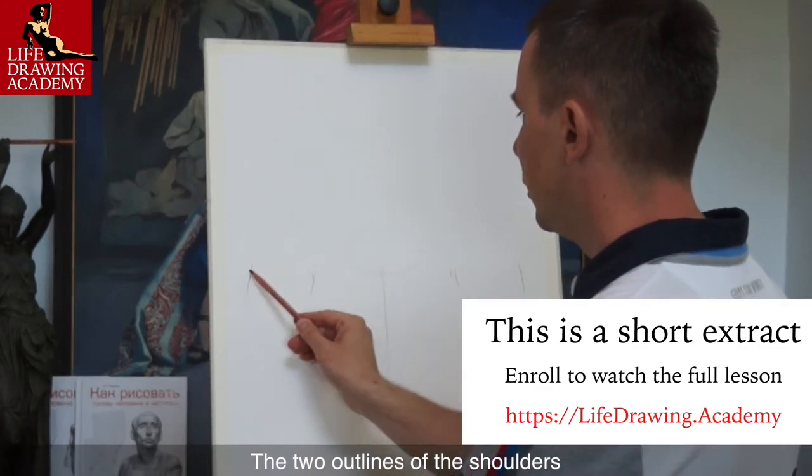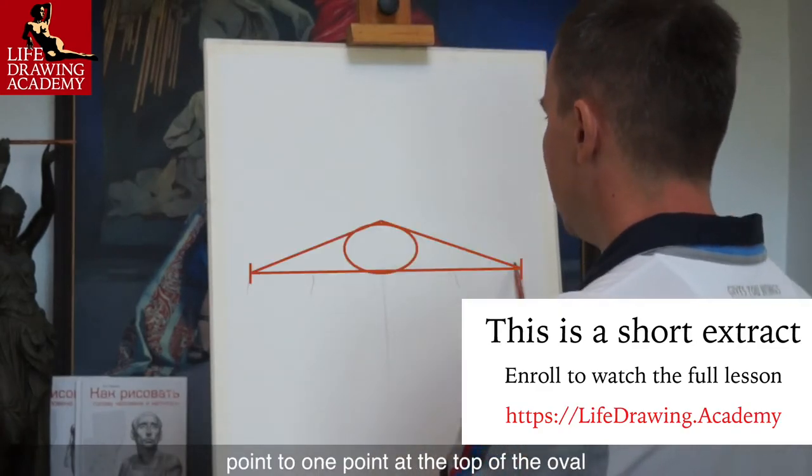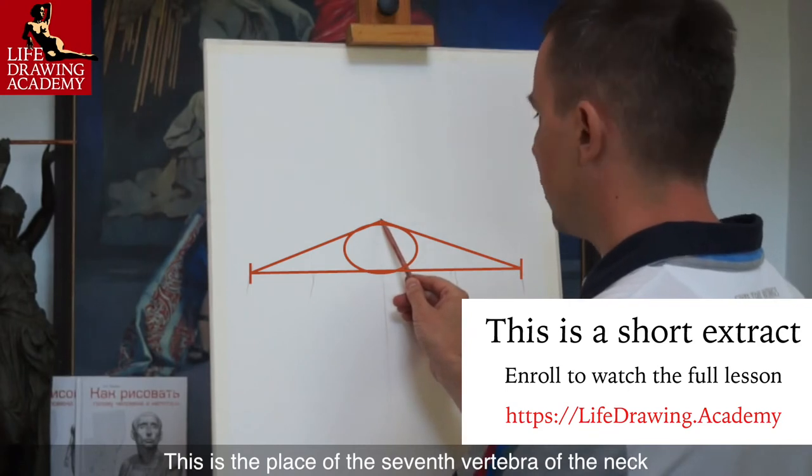The two outlines of the shoulders point to one point at the top of the oval. This is the place of the seventh vertebra of the neck.